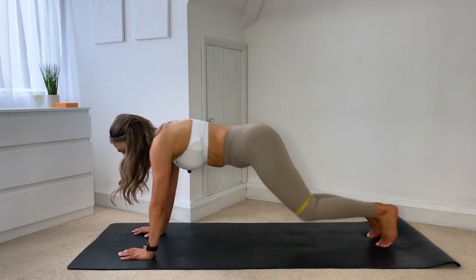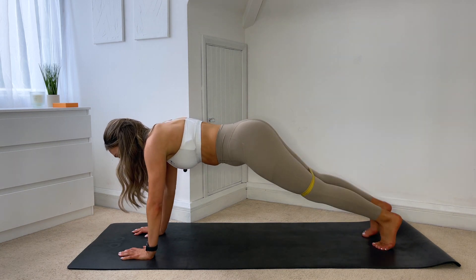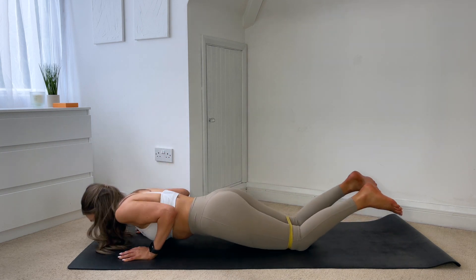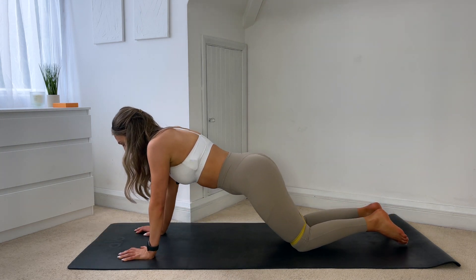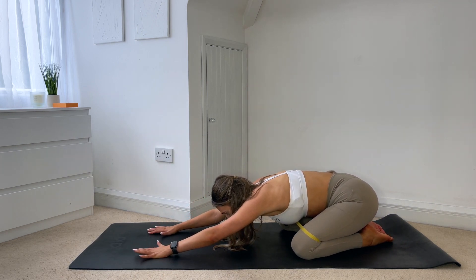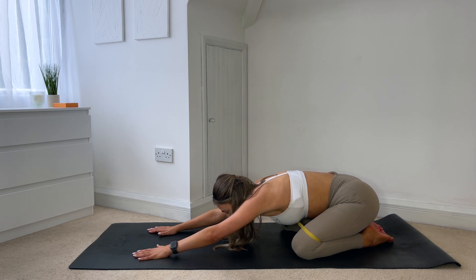Keep it going, not long left to go. This is your last one, so keep it going. And then wherever you are, open those knees nice and wide, push back into a child's pose. We have one last thing left and then you are done.